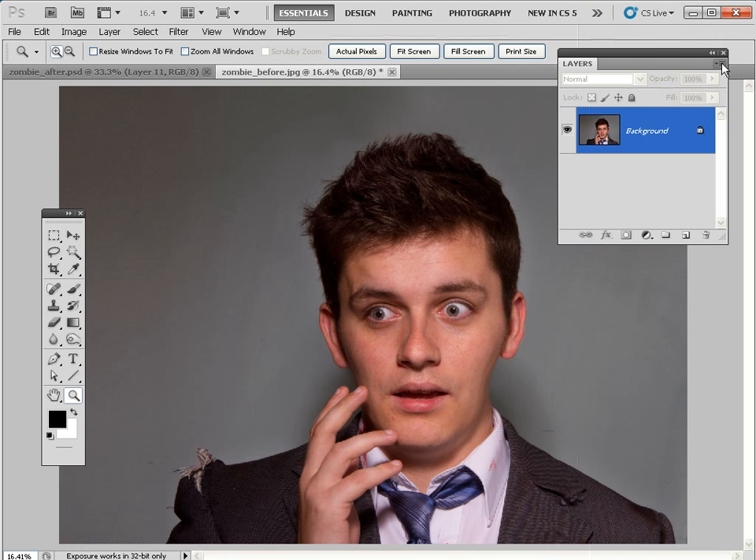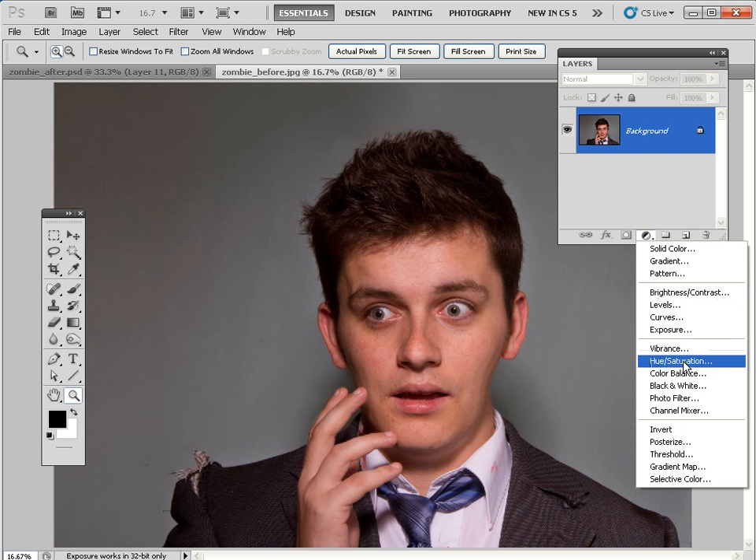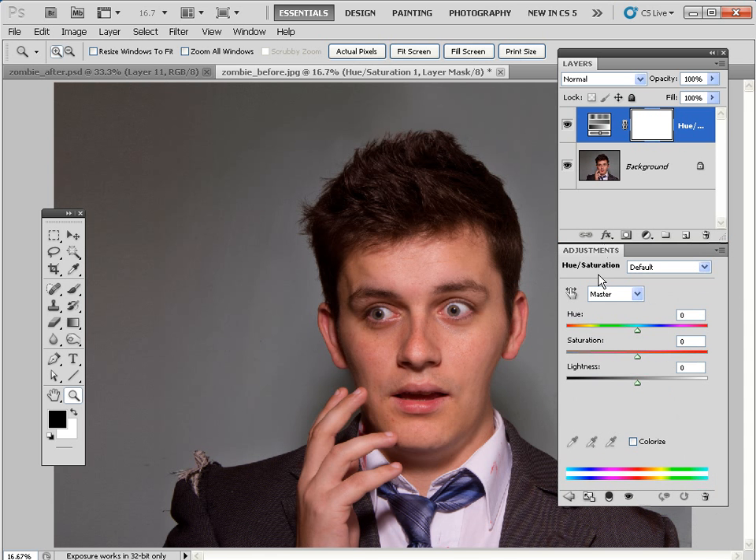I've just popped up here to change the panel options to get larger thumbnails so you can see things more clearly. We're going to add an adjustment layer now to turn the face a ghoulish green, so click here and scroll down to Hue/Saturation. Up pops the adjustment layer window, which we can dock to the bottom of the layers palette for the moment.